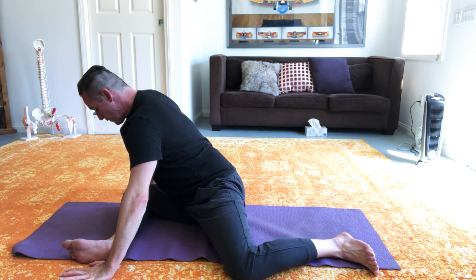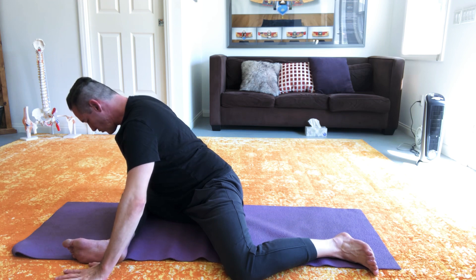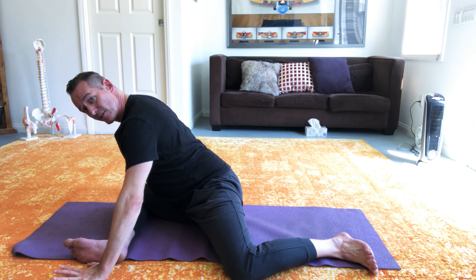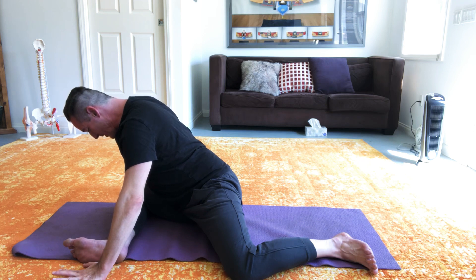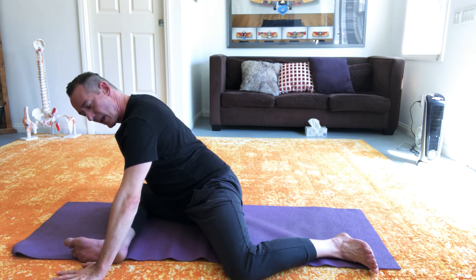Turning to face forward again — same kind of deal. I'm going to hover the chest and the ribs out over that front leg, and I'm going to pull against the floor as if I was trying to draw myself forward. Pulling, slowly ramping up, getting to the maximum. I'll do it a little faster this time. So get to your maximum now — keep pulling, maximum engagement, maintaining the position, but really contracting for five, four, three, two, one — and then maintain the position, but relax.